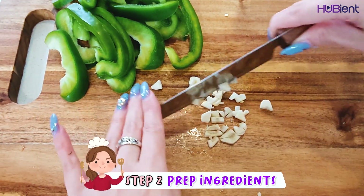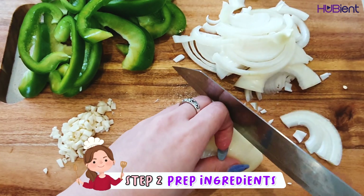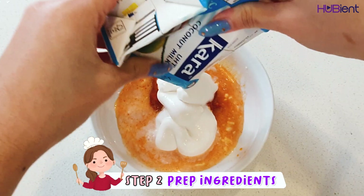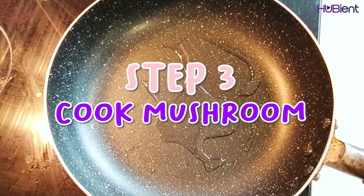Step two is to prep the ingredients. Meanwhile, thinly slice the capsicum, crush or finely chop two garlic cloves, and thinly slice the onion. Then combine the curry paste and coconut milk together in a bowl.